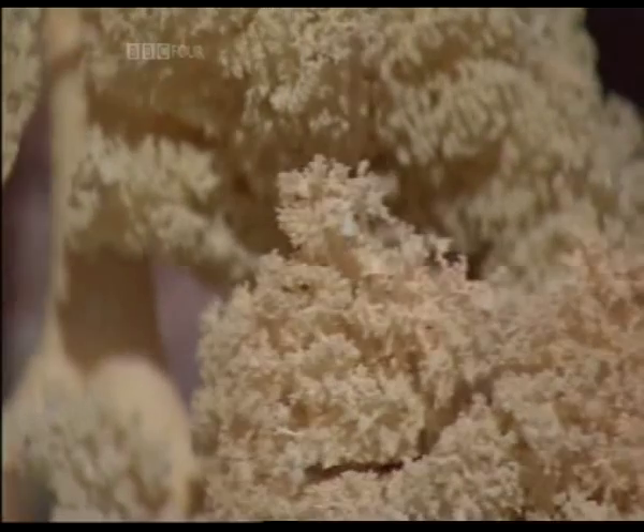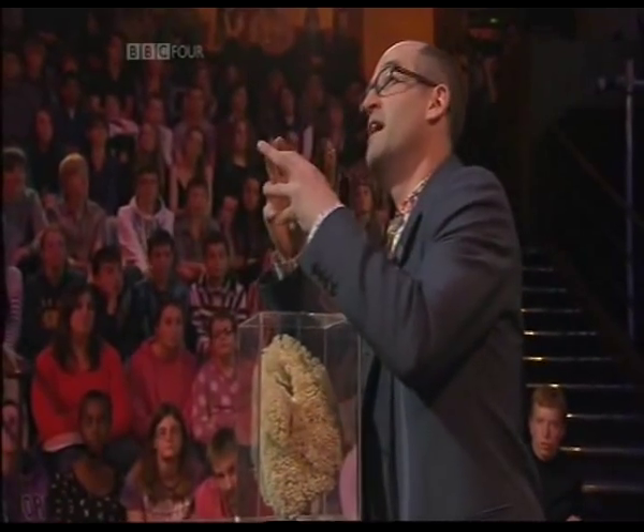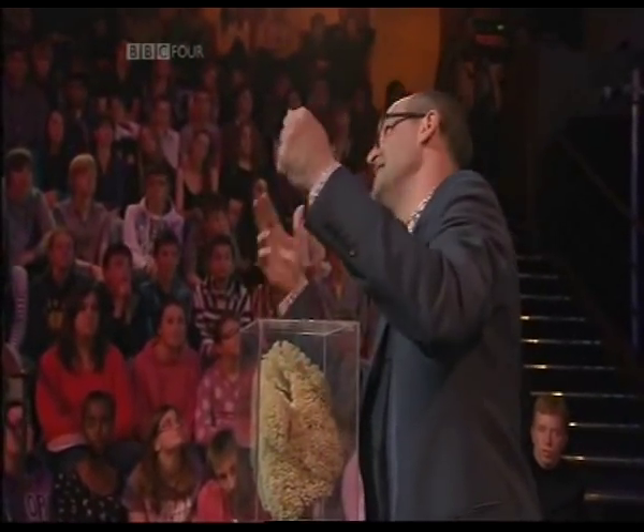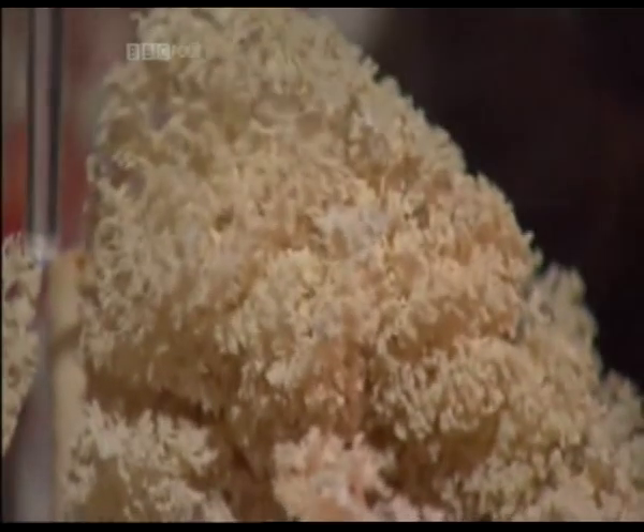It does this by making tiny little sacks — alveoli — and spreading them out in a filigree way. Just like with the hamster: as you get smaller, these little sacks are like spheres, and as they get smaller, their area in proportion to their volume gets larger and larger. That's exactly what you want — a large area to interface with the oxygen, to get oxygen into your blood and carbon dioxide out.